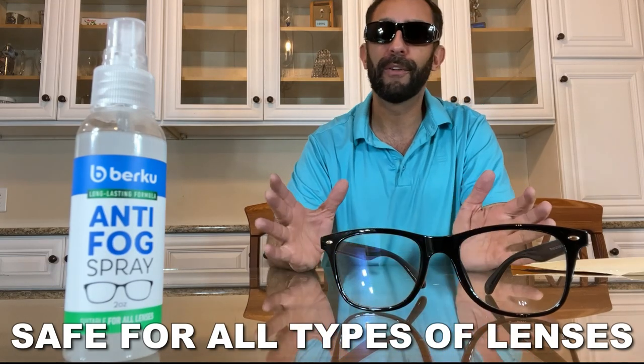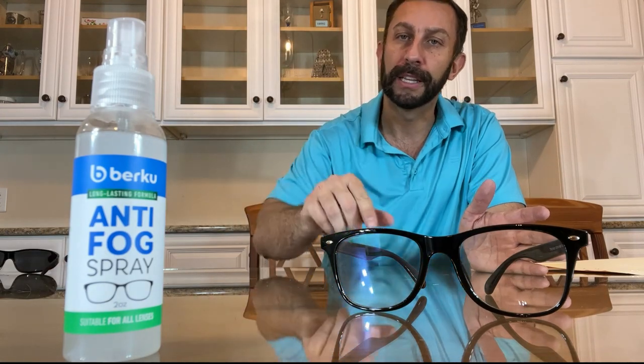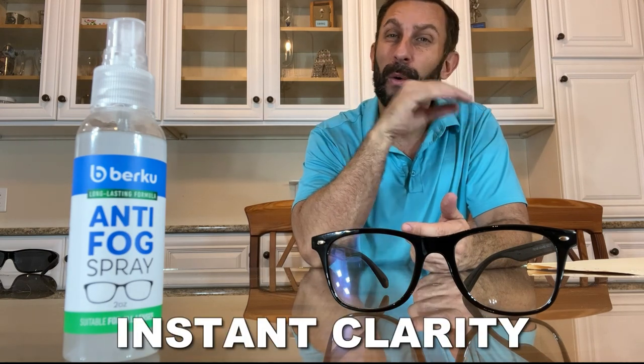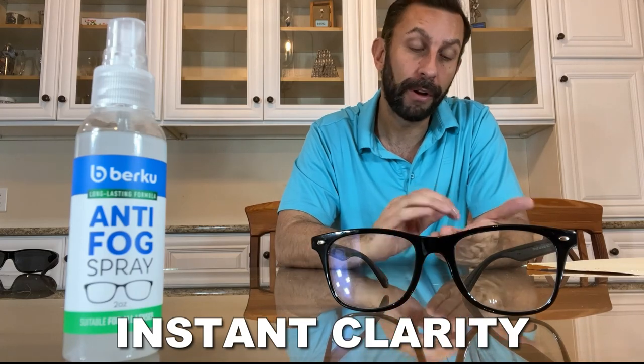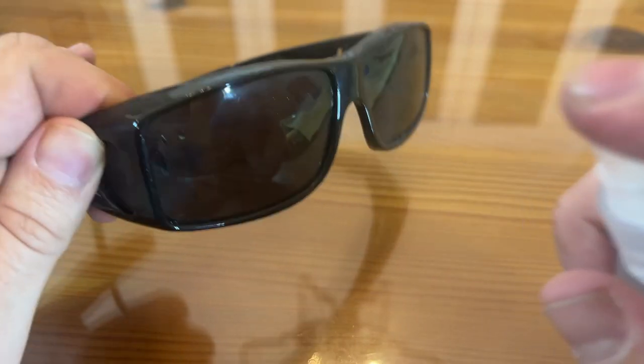One other thing I use this for — although most people probably wouldn't — I personally use this for my cell phone. It's great to clean the screen, it's great to clean the lenses. And if you're getting glare or reflection off of lights and things with your cell phone, clean your camera lenses with this anti-fog spray, and it'll be like a whole new camera.